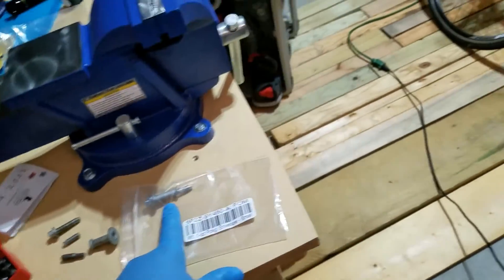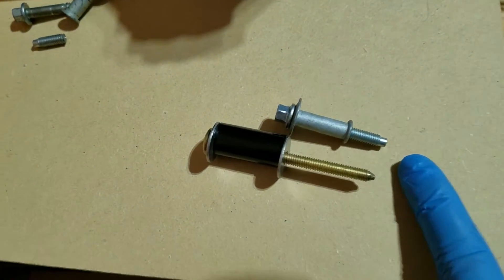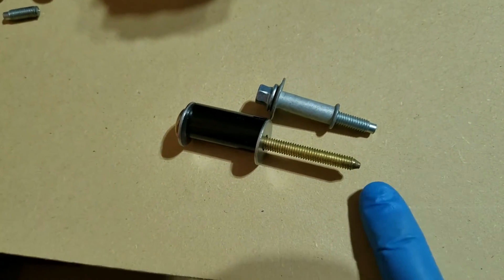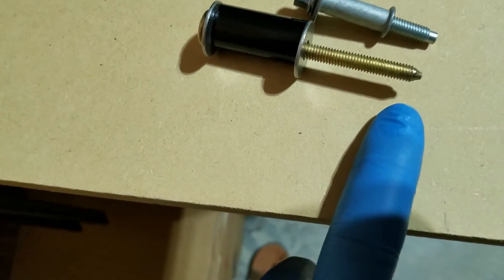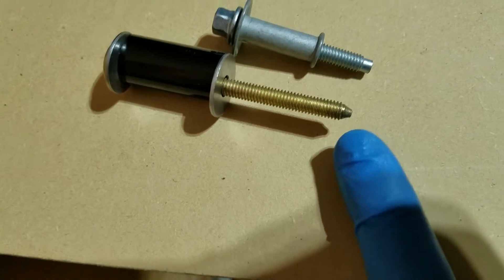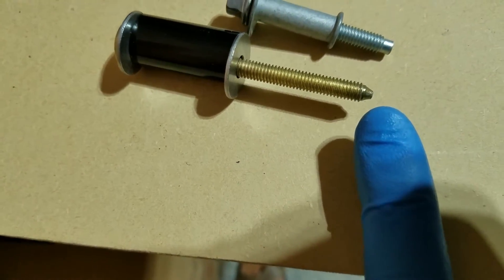I'm going to put it back now. This bolt actually uses a different head — let me get it out and show you. This is the correct bolt from Ford, and this is the bolt I found in my spare chest. It has the same thread, M6, and it has a nice chamfer so it would prevent cross-threading.